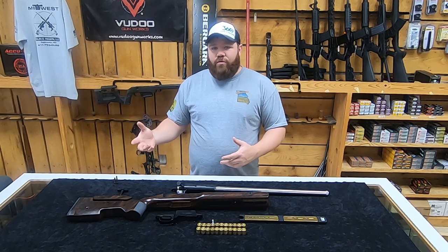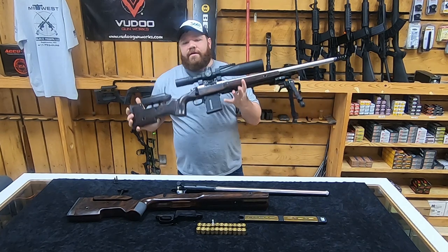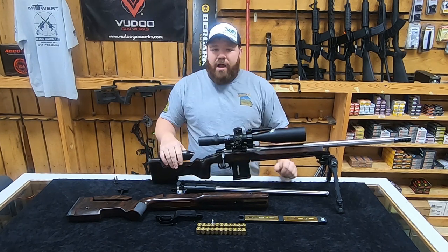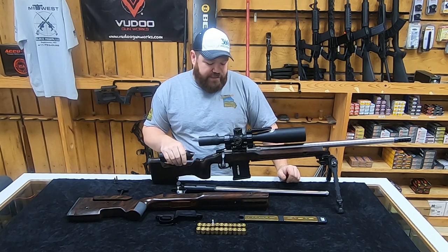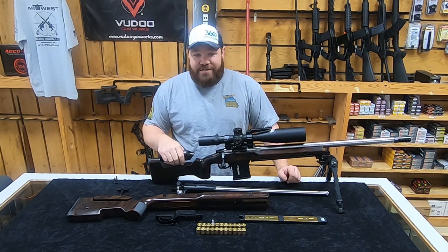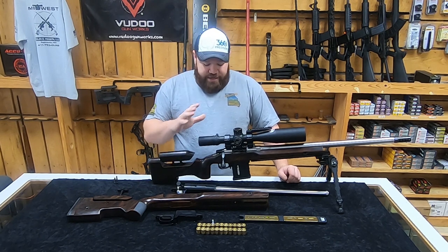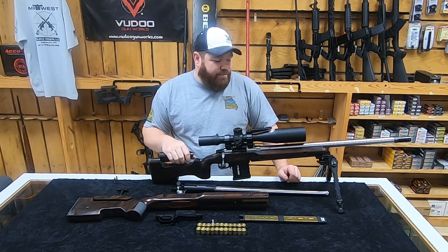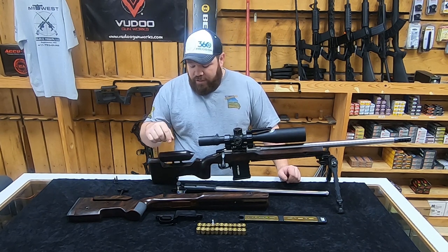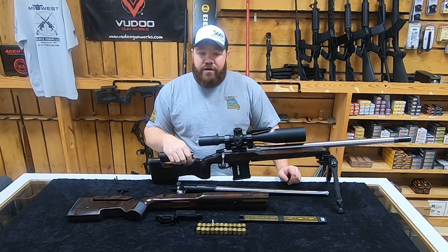As most of you know, I have my 25 Creedmoor, and it usually lives in a foundation like this. This is my 25 Creed - my primary centerfire PRS gun. The Voodoo is my primary rimfire PRS gun. The whole point of a training rifle is so that they are exact. My 25 Creed is a Curtis Axiom build with a 24-inch barrel on an MG2 Foundation Genesis 2. So I ordered the Voodoo 360, and it is as close to my Curtis as I could get.